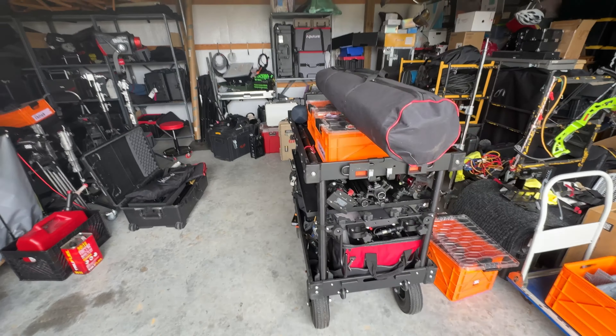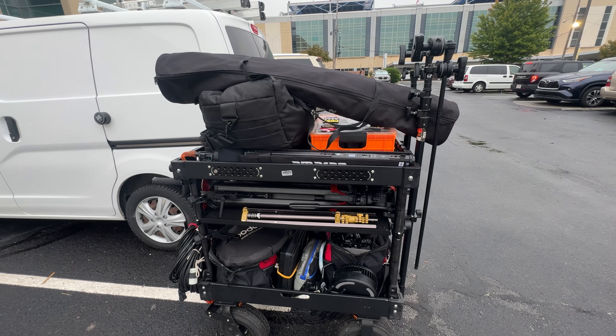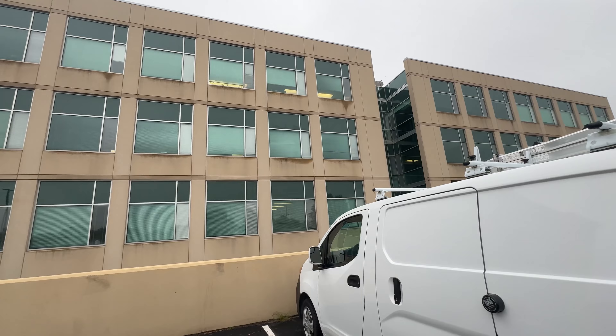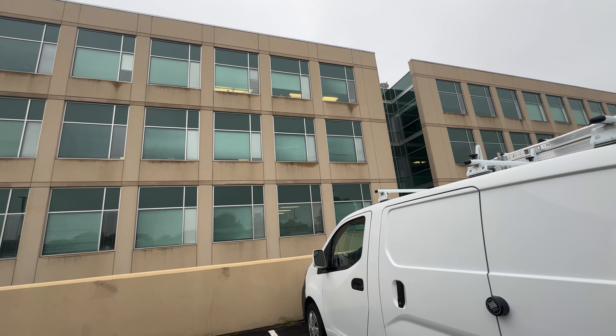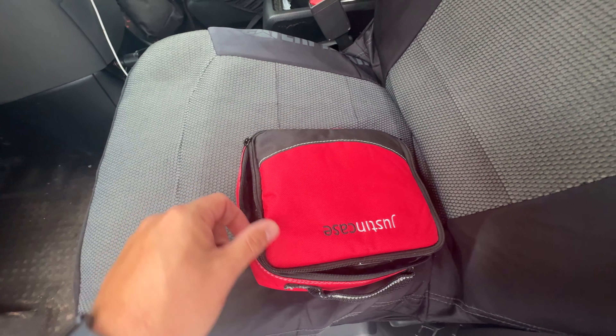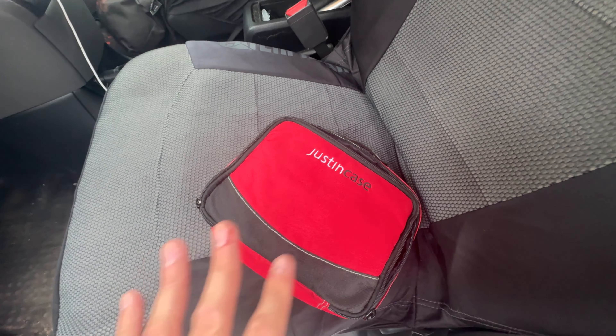So there are three different jobs happening that need to be kind of packed for because there's not a whole lot of gaps in between. I'll keep you guys posted. Pro tip: always keep a first aid kit in your car.